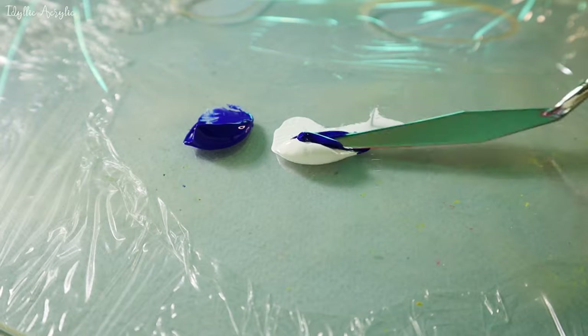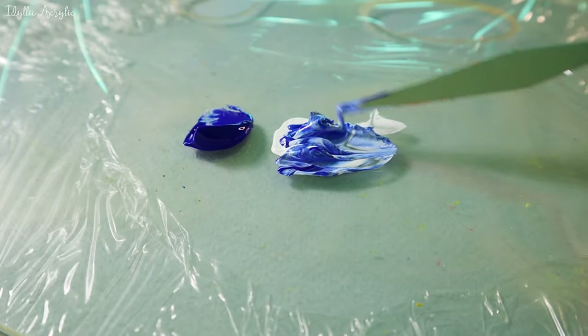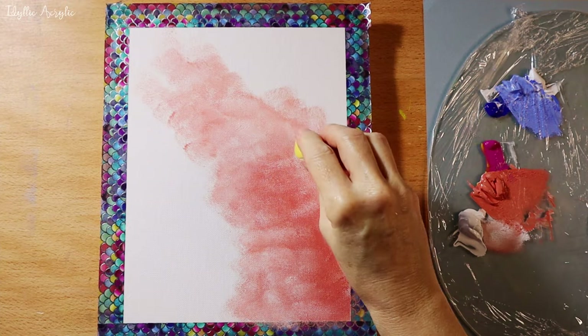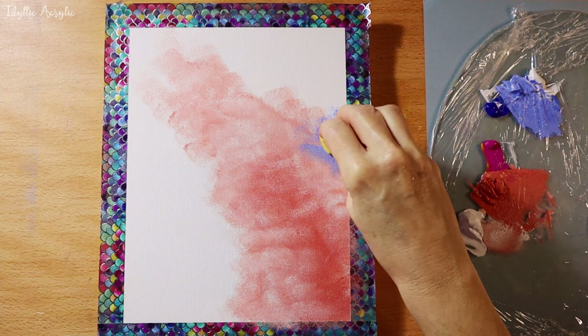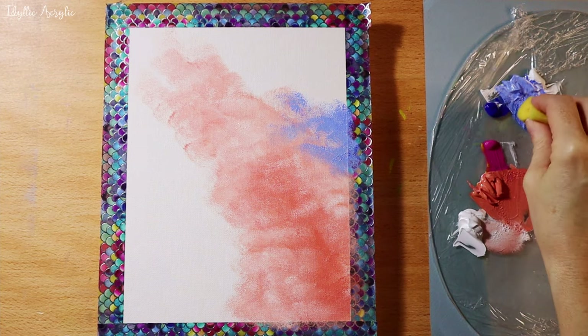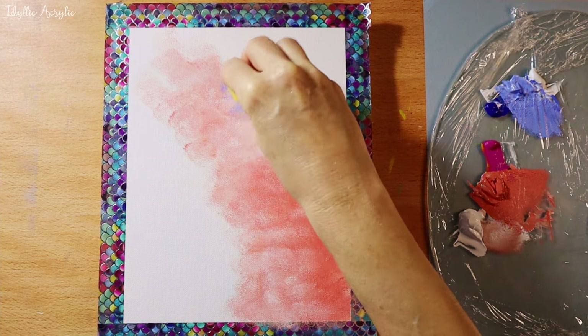For the light blue I've used French ultramarine and white. Next I'm coming in with the light blue and just blending that together.